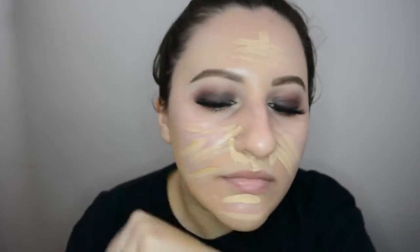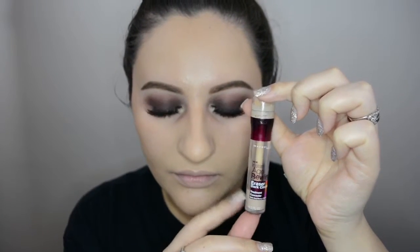I'm taking Fit Me concealer and MAC foundation in NC40. I'm putting the NC40 on the outside perimeter of my face and the Fit Me concealer in 15 on the inside — kind of a Naked tutorial technique but with my own stuff. It really worked. It might seem excessive, but I use it as a foundation, so I do go back in with another concealer to actually highlight and conceal.